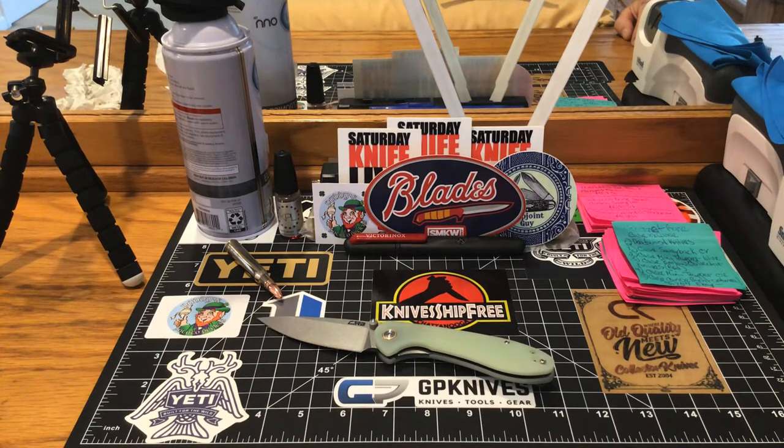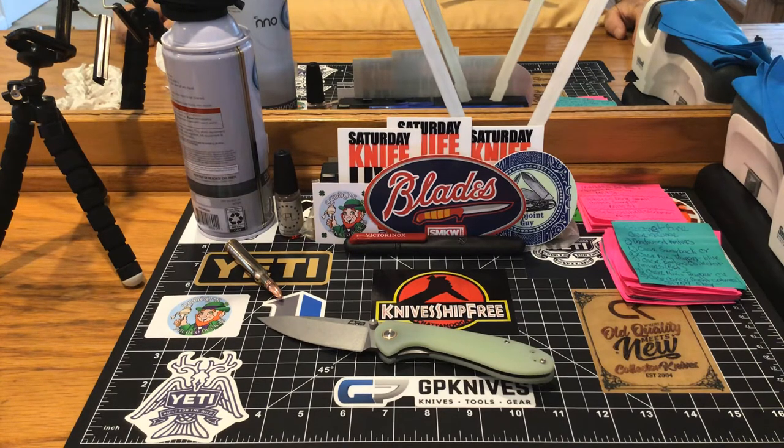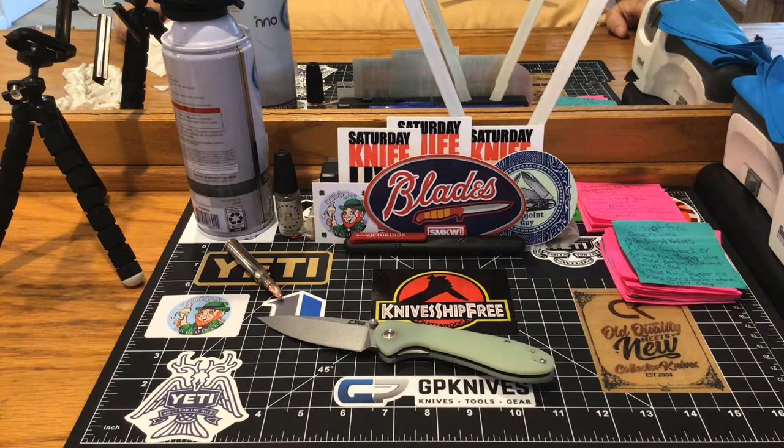Hey everyone, happy Wednesday to all. I just got back from the doctor's office this morning and pulled down the driveway, looked in my mailbox, and got a couple of knives I've been waiting for.